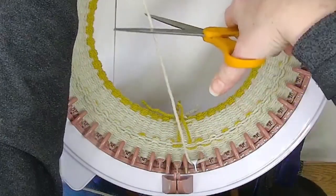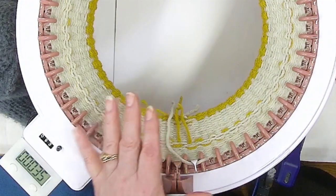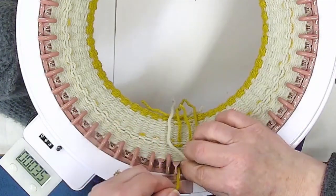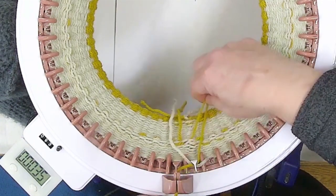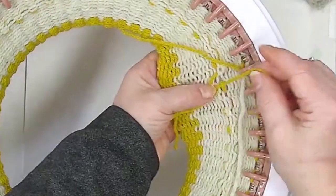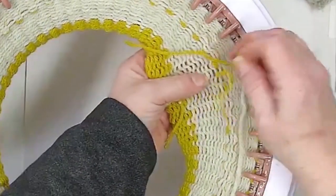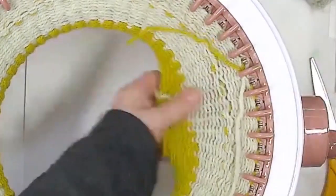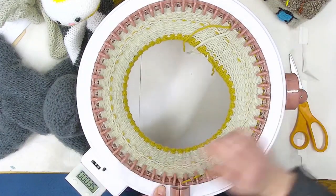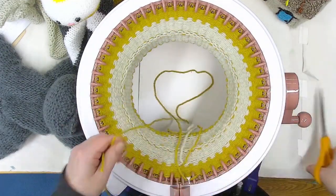Now I'm going to snip that off and do another 10 rows — going to 45 rounds total. I'll start this yarn underneath the last and first needle. While I'm thinking about it, I'm going to poke the drawstrings through to the other side so I don't have to remember to get it done. Going to 45 now, and we're going to do the same long thread pickup.